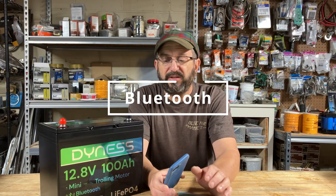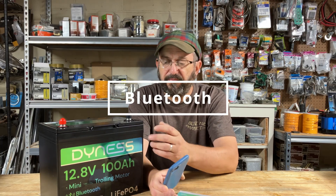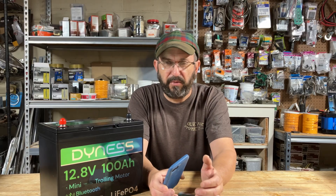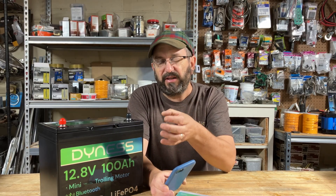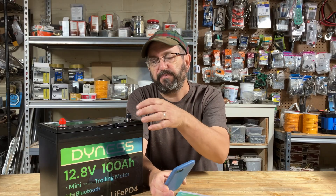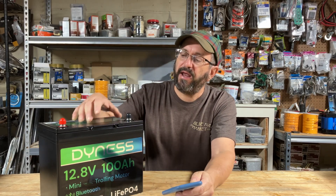To begin with, I want to talk about Bluetooth. This battery has Bluetooth, and if you're not familiar with it, once you use it, you're going to love it. In a nutshell, what it does is it lets you talk to the BMS — the brain of the battery. All lithium iron phosphate batteries need it. It's called a battery management system, and it controls everything in the battery.